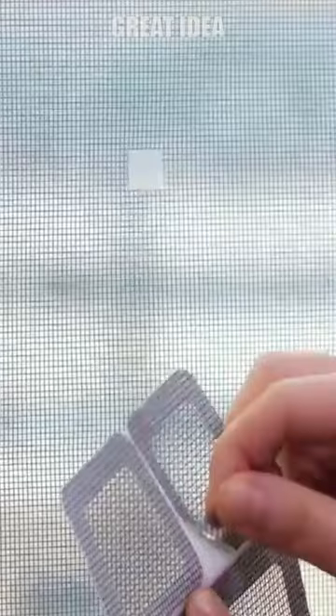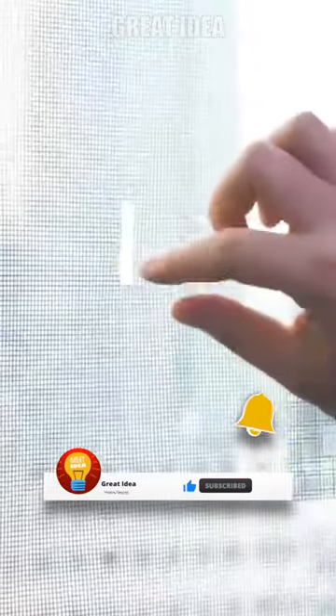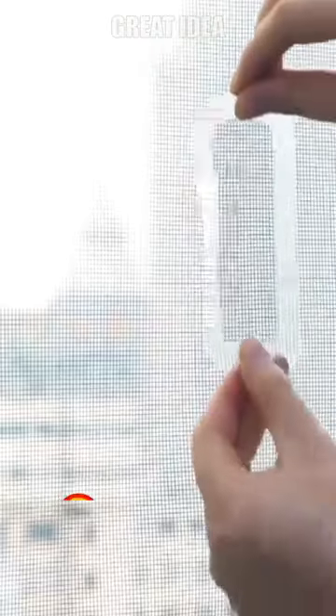Screen repair stickers are a convenient and easy way to fix holes and tears in window screens. One of the main benefits is that they can be easily applied without the need for any special tools. Simply clean the area around the hole or tear, peel off the backing from the sticker, and press it firmly into place.